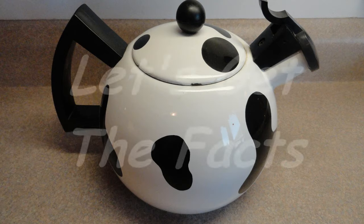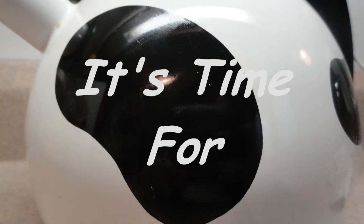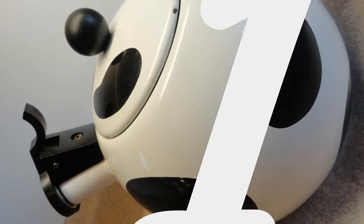Let's see what's cooking, let's get the facts. It's time for Yo-Yo Max 12.